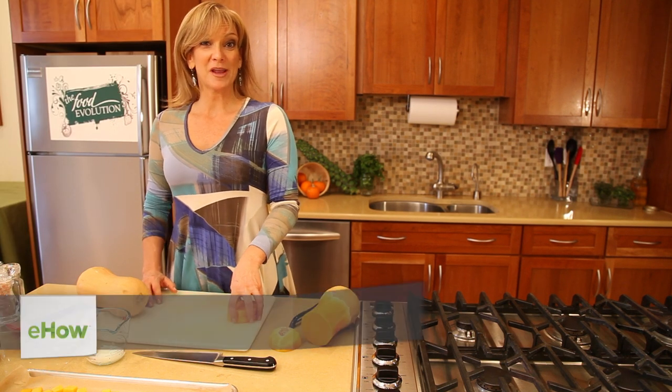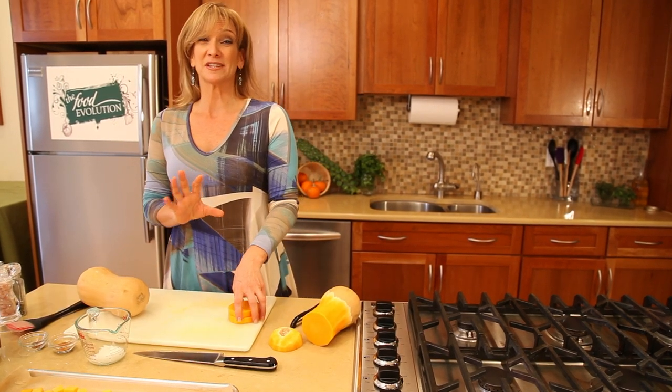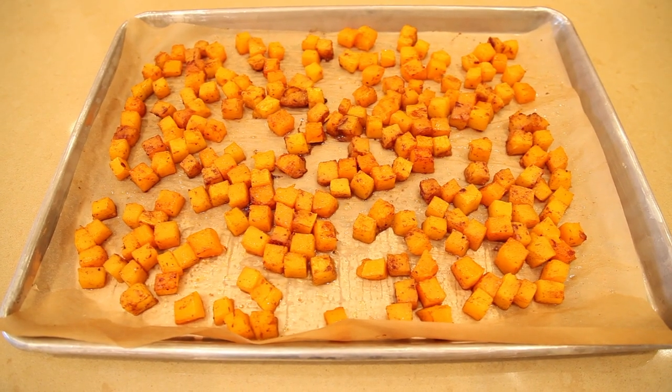Hi, I'm Diane Hotch from Food Evolution, here to make roasted butternut squash squares. Butternut squash is a delicious food and it's really good for you.